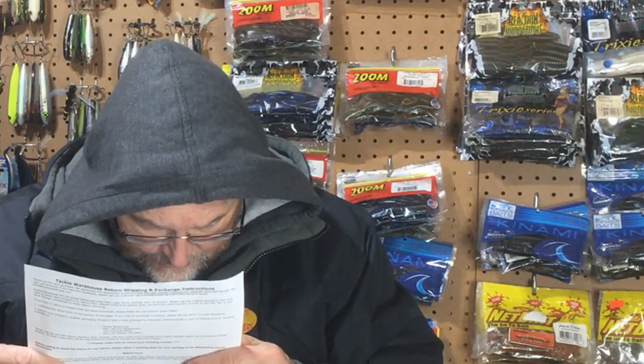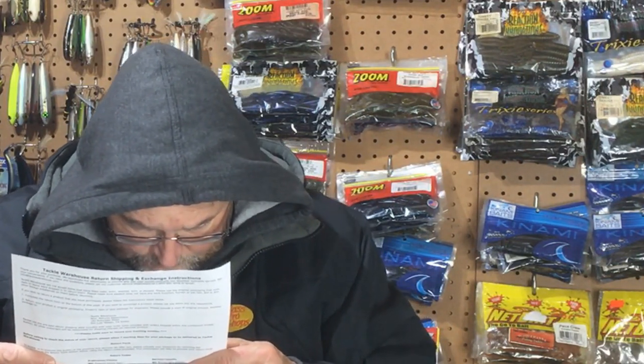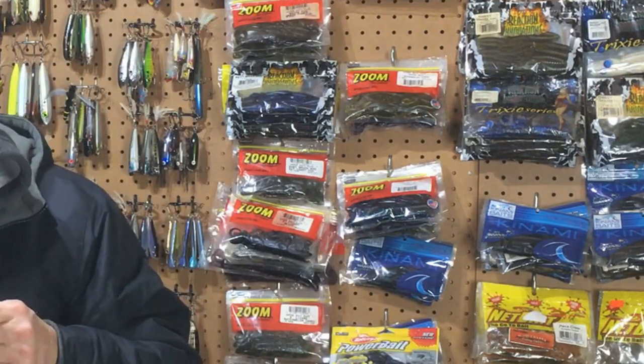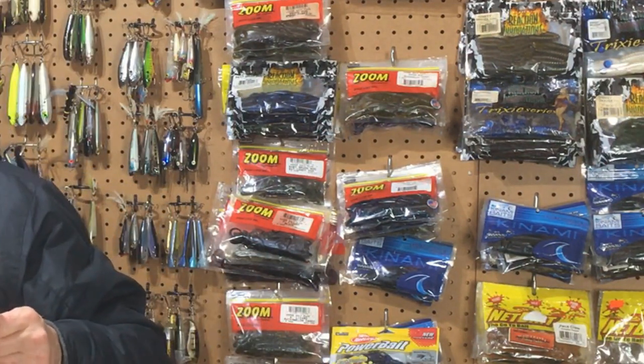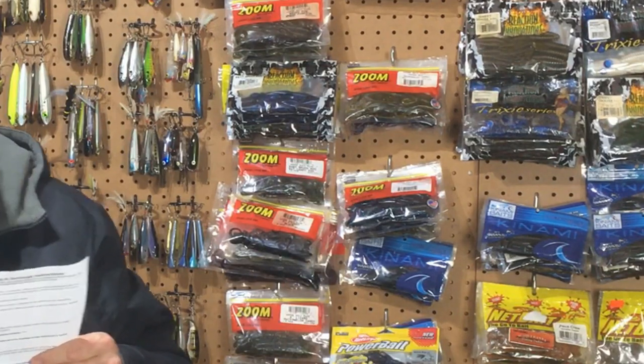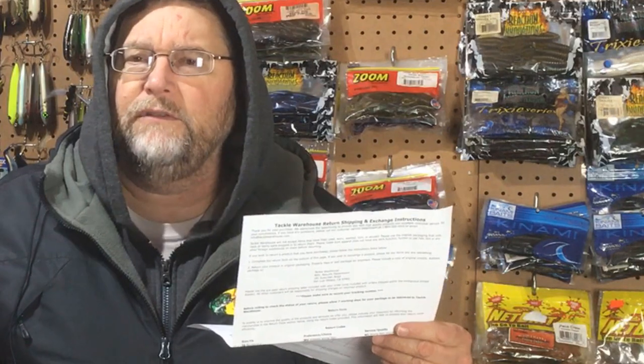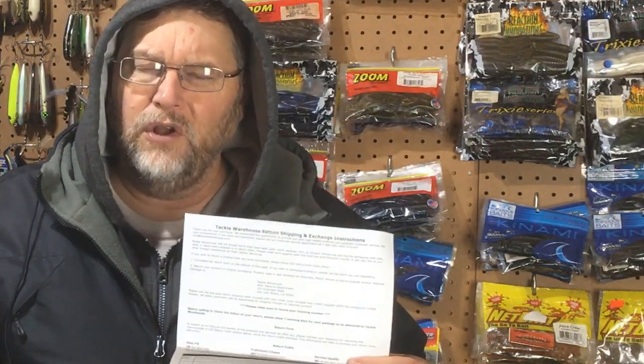Now let's see about these hooks, because I did not order the hooks. Looking at the invoice — Live Target Flutter Spoons, 13 Coalition, Big Bite Baits... The Live Target was a promo. It does say Live Target Mustad Triple Grip — so I guess Live Target bought Mustad? I didn't know that. Anyway, these were part of a promo, so I got some free hooks. They're good quality hooks. Those shorter shank hooks could be good when you're throwing something like a blade bait — something where you don't want the hook hanging down very far, so it's less likely to hang up on the bottom. On the other hand, I don't know how well they hold the fish with that shorter shank.